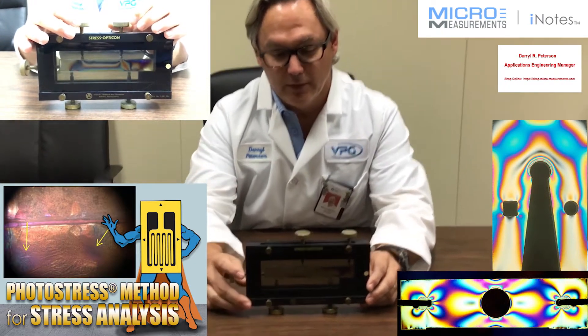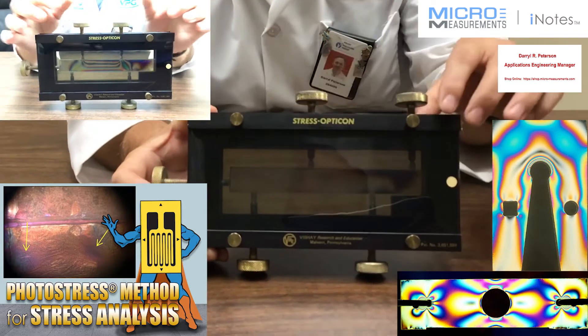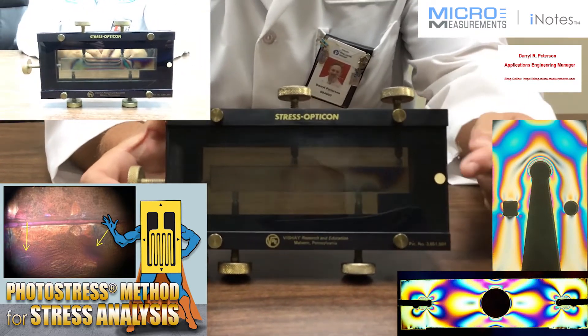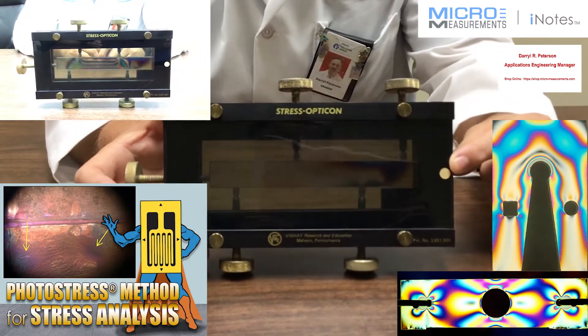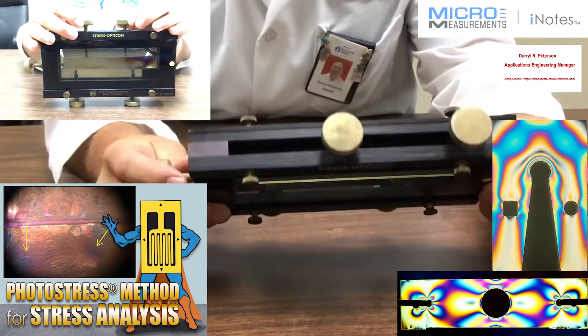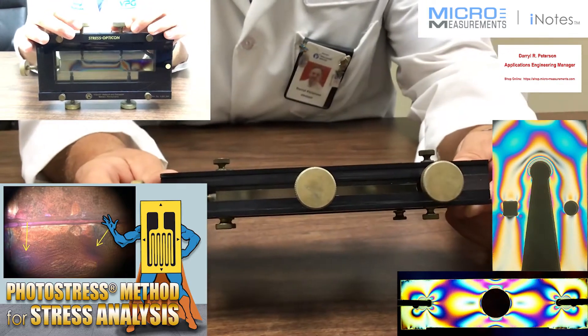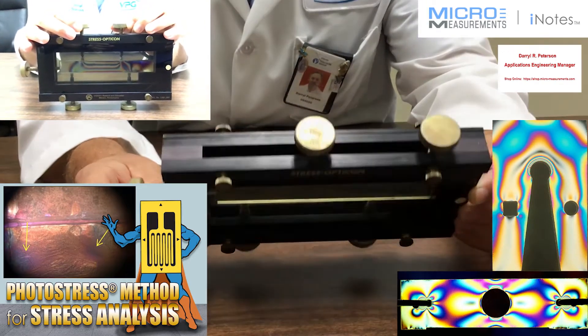Come a little closer and let's take a look at it. The Stress Opticon actually consists of this aluminum frame, and it has these filters called circular polarizing filters on each side. If you look kind of closely as I take it and rotate it, you'll see that there's a piece of plastic that has birefringent properties that's inside it.